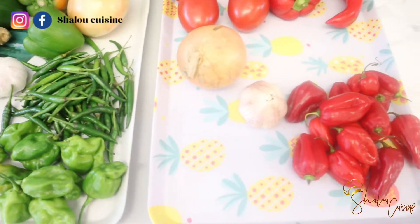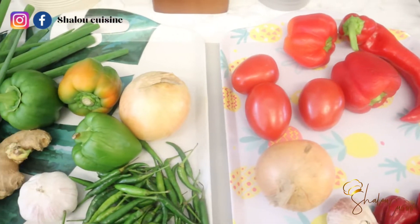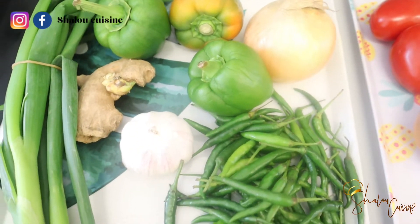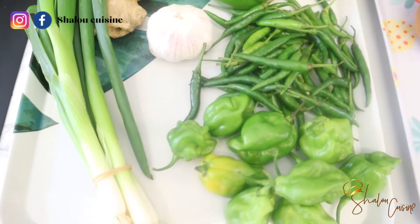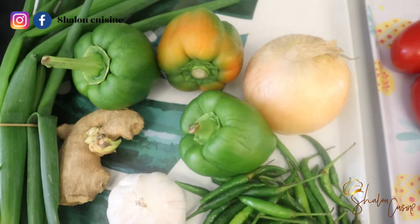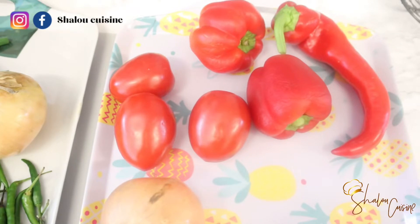Hello guys and welcome back to my kitchen. Today I'm here to show you how I make these two chili dips. I'm showing you two recipes today — the green one and the red one. For the green one we're going to need spring onions, ginger, garlic, chili, green bell pepper, onions, and I'm using two different types of green chilies, but you can use one.